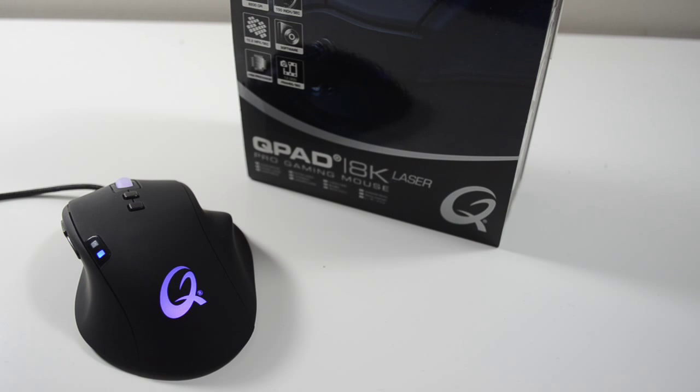Welcome to another Player.net review. Today we're taking a look at the QPAD 8K Pro gaming laser mouse. At the time of doing this video I've already reviewed the product — the review is live on the website where you can find all my in-depth testing. For today I just want to talk about the product, QPAD, and my thoughts on this particular mouse.